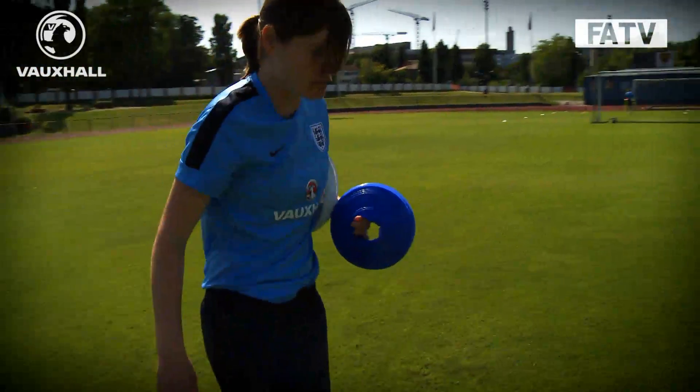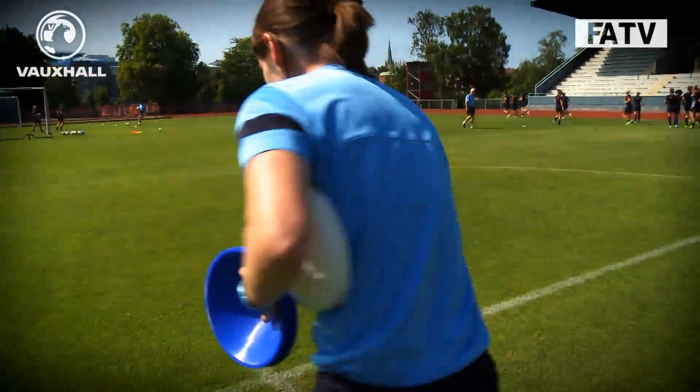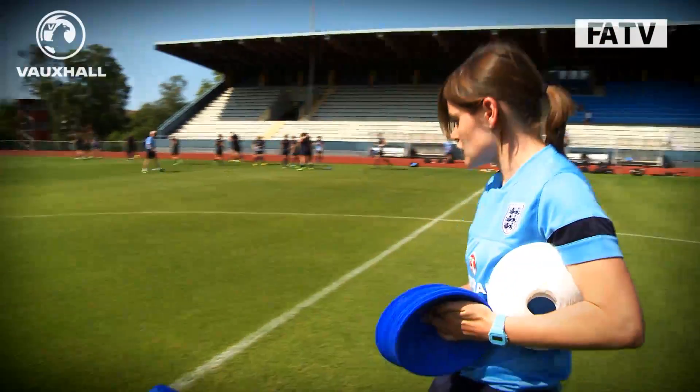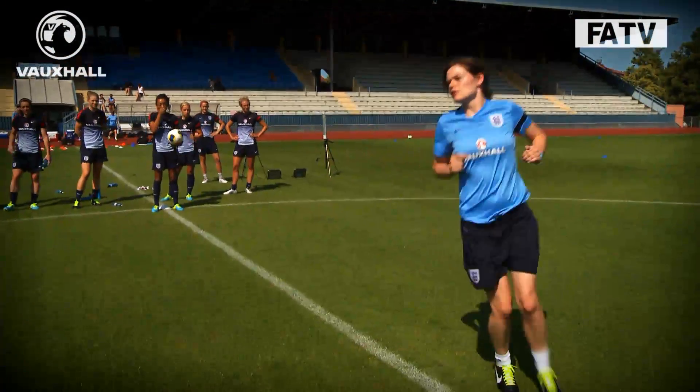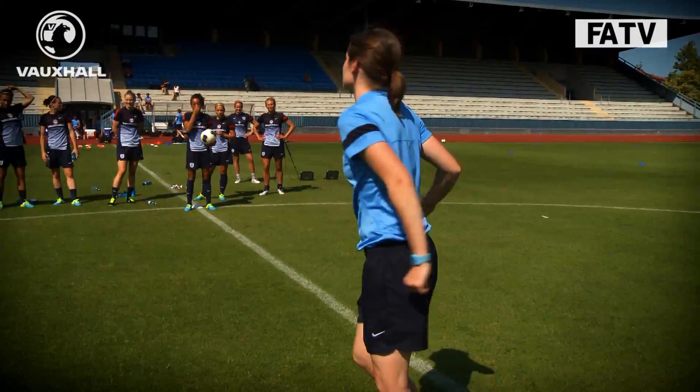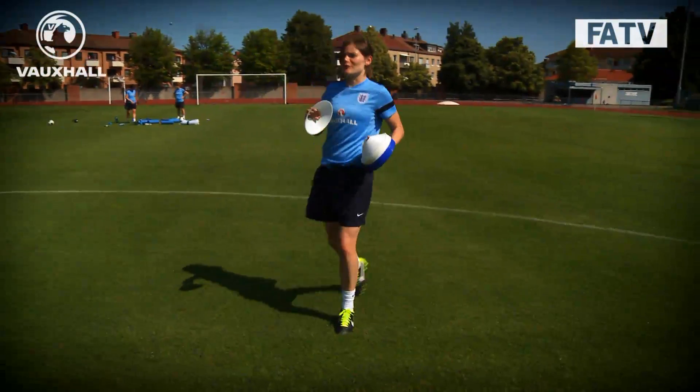We're going to work the players that didn't play yesterday — get them a little bit of high speed running and some general conditioning to keep them up to speed. It will be hard today with the heat, but there's no excuse — we'll still work them hard.